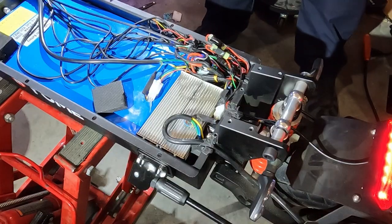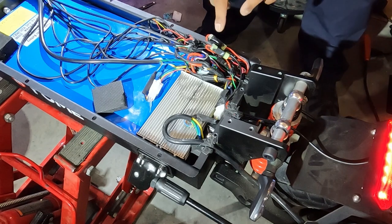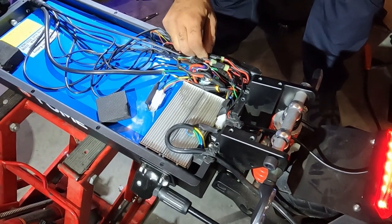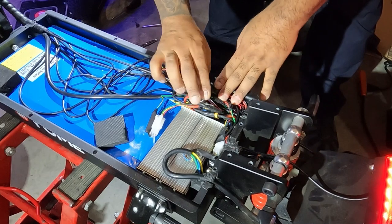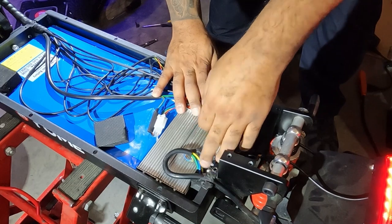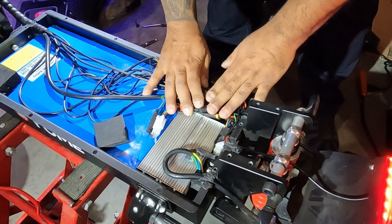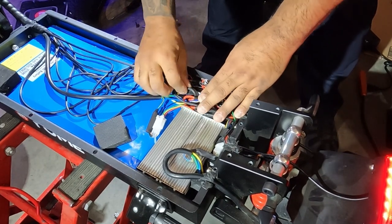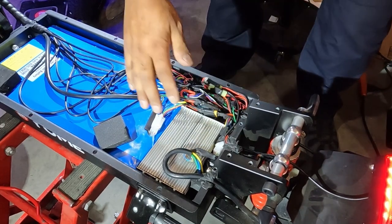I put it all back together. I taped the connectors for the ports and to the batteries, and tucked everything back down in here. Anything that's close to something metal or something that's got power, I put electrical tape around it. It's interesting how they cram all this stuff in here, but I guess it works because that's how they have it.